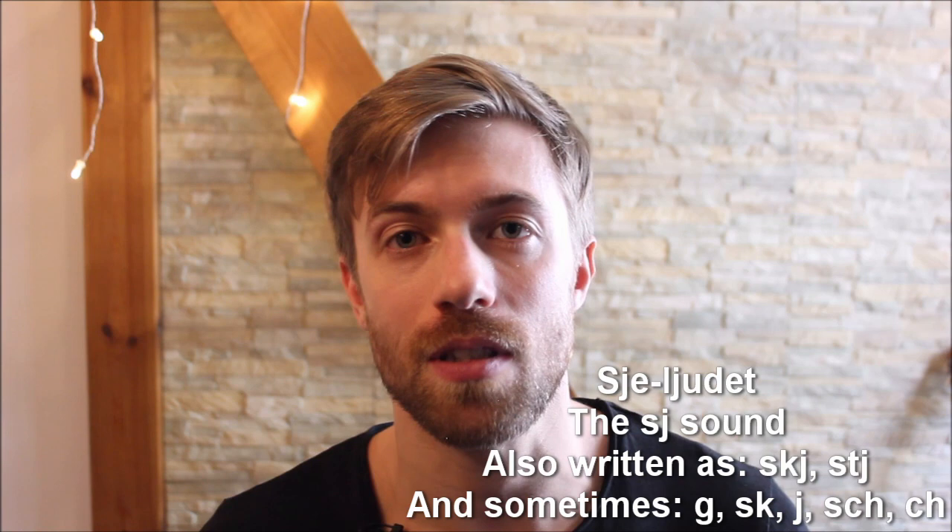Hello and welcome to another video from Swedish Linguist. Today we're going to talk about how to produce the sj-sound.